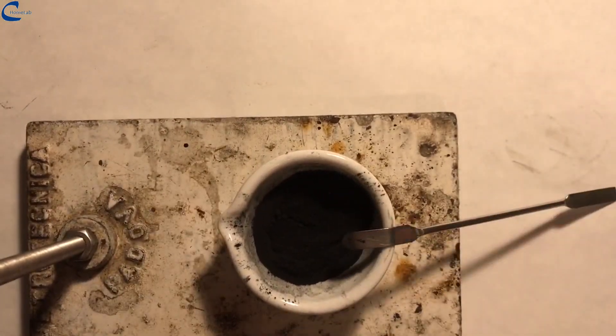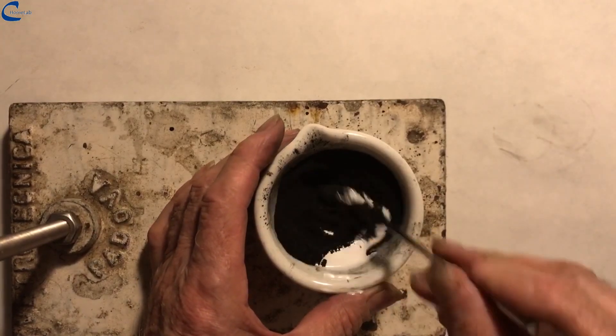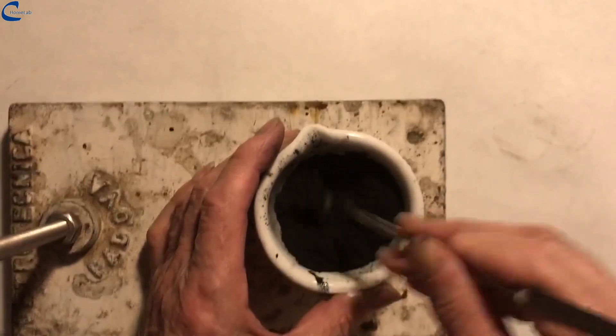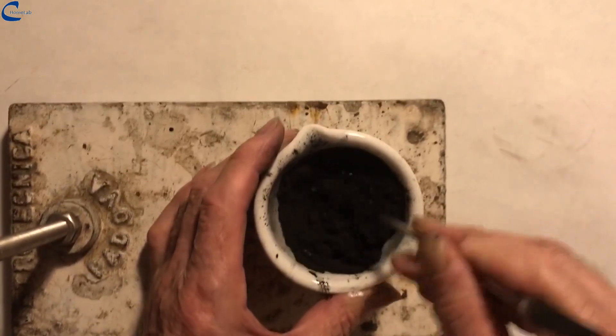Once the mixing is complete, I add 8 grams of polyvinyl glue and start mixing. I use here the vinyl glue Patics by Henkel. The use of glues of other brands, having a different density, may require the use of different quantities.